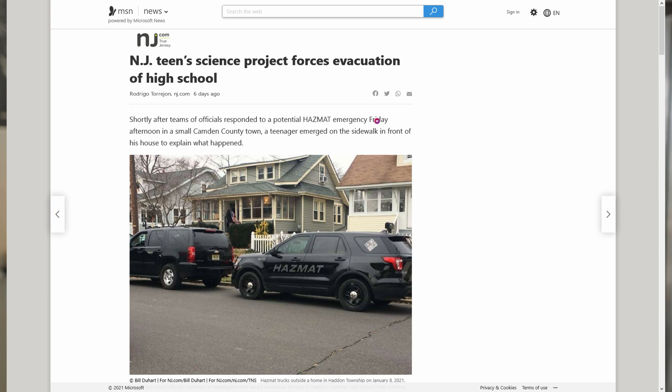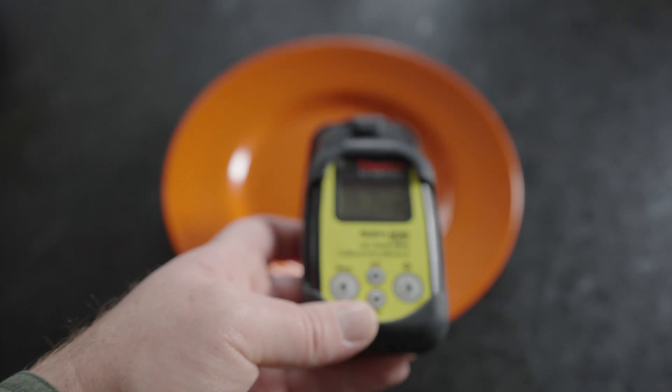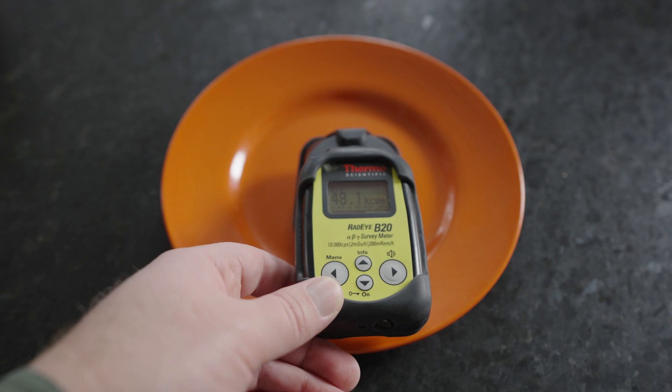It's pretty interesting that that level of response was called for something as simple as this. I picked this one up at a local antique shop here in Montana, and they can be found almost anywhere in the United States. At a distance of about 10 inches it's still detecting radiation, and as it moves closer it goes up to its maximum value, which is around 48 to 50,000 counts per minute.